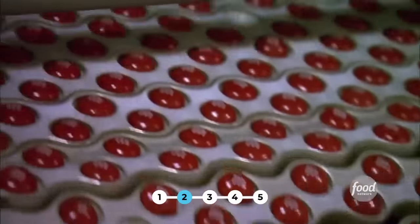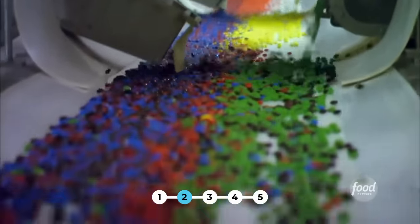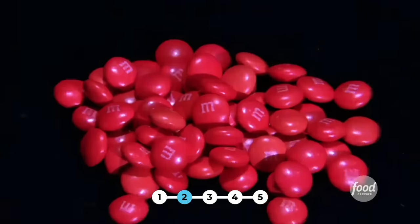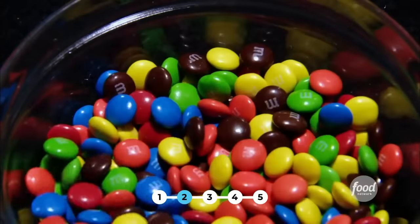Next, the candies get christened with their own little letters. Then all the different colors blend together before being bagged. But this is not a random assortment — a bag of M&Ms contains exactly 25% orange, 25% blue, and 12.5% each of brown, red, yellow, and green candies.